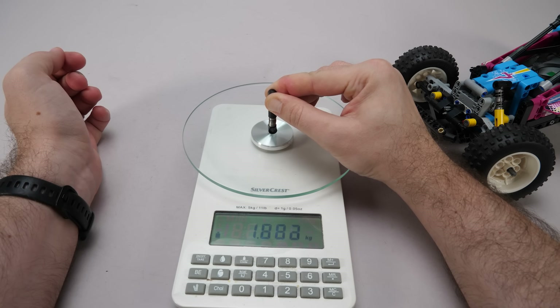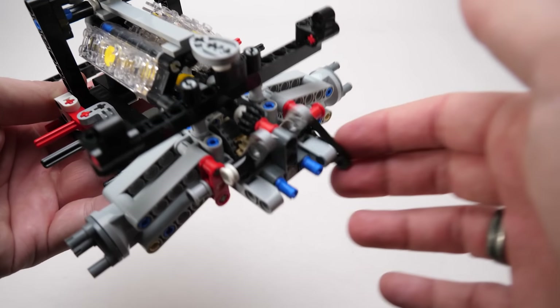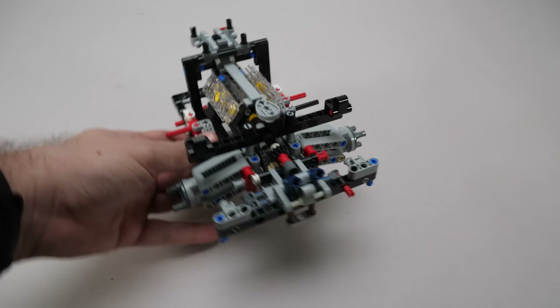Things get quite crowded back here — we connected the differential to the fake engine, and there's a mechanism here that will control the rear wing. This glow-in-the-dark rod won't be really visible when the car is finished, but it was available to use, so Milan thought it's a nice piece to add. Here we are at the end of phase 1.